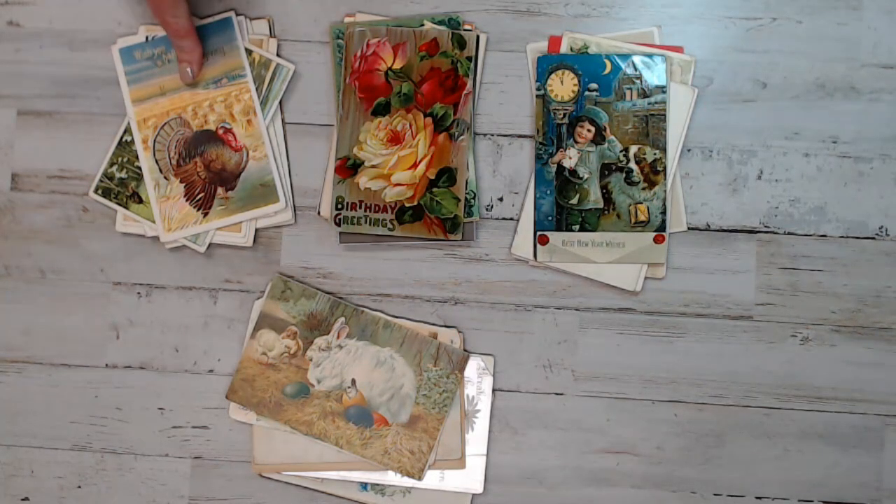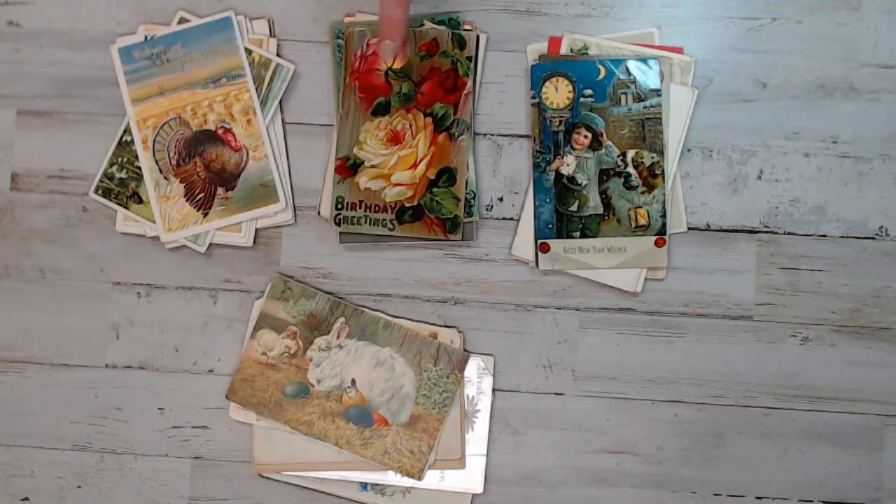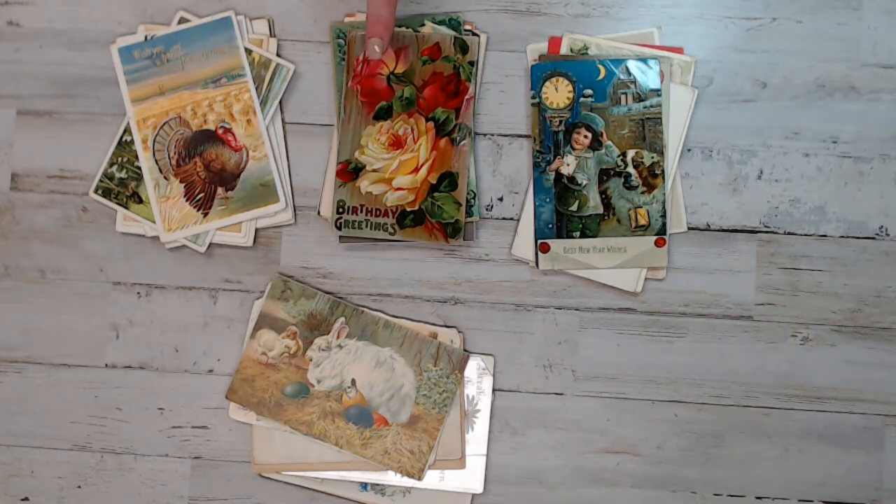I'm going to start with Thanksgiving, then go on to Christmas. Garden Floral — I have a lot of them and they are just amazing. And then Easter will be last. So I'm going to go ahead and open up pack one for you guys.